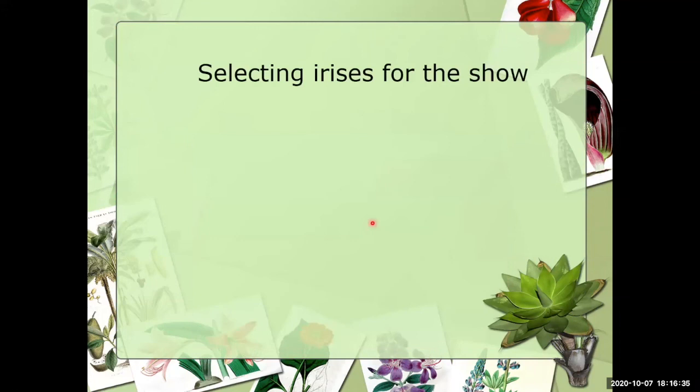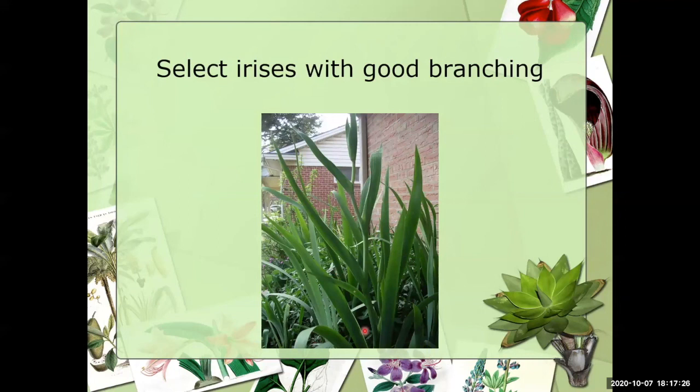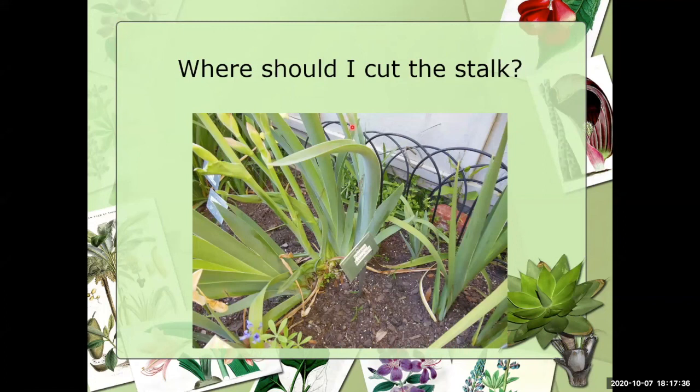Let's look at some irises you might take to a show. Here's the terminal bud — the first bud that will open. I can't say exactly when it'll open from the photo because if nights are pretty cool it could stay very tight for several days; if it's warm in the evenings with sunshine during the day, this might open in one or two days. Always select irises with good branching for the show. This Louisiana iris has a nice straight stalk — that's what you want. When cutting the stalk, if it's too tall you might be tempted to cut it partway — but that allows water, insects, and everything to come down the stalk and possibly introduce rot.